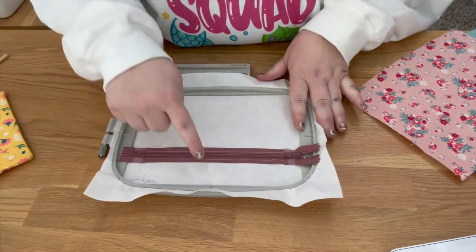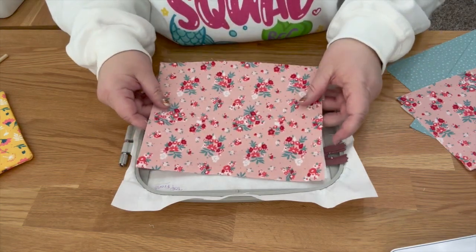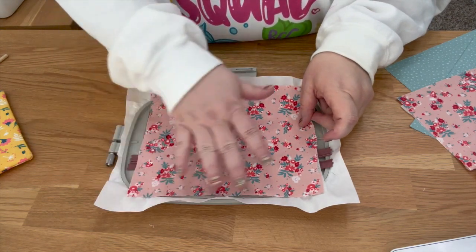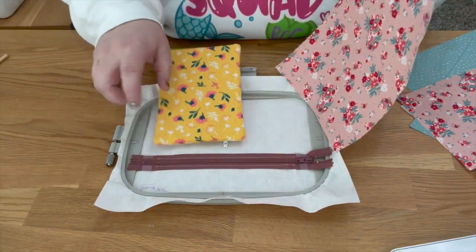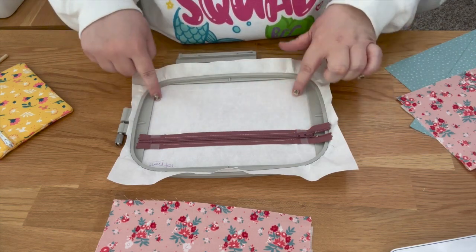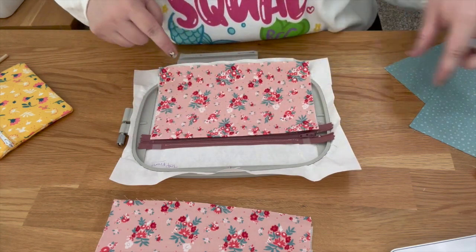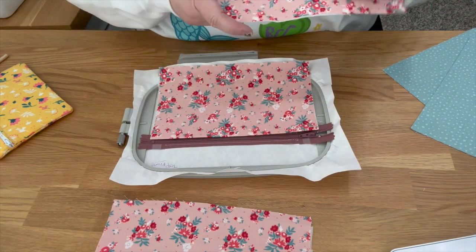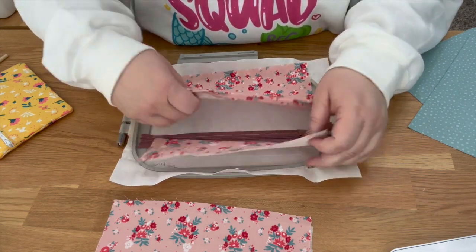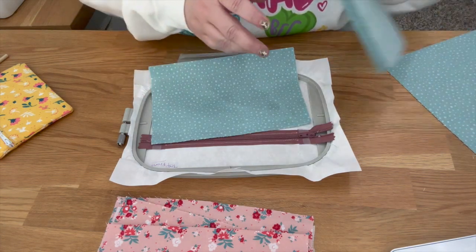You can tell what size fabric to cut just from your placement stitches. The back piece needs to be large enough to cover all your stitch line placements. The bottom front piece goes from the zipper teeth down to the bottom. The top front piece goes from the zipper teeth up to the top. Those are your three outside fabric pieces.